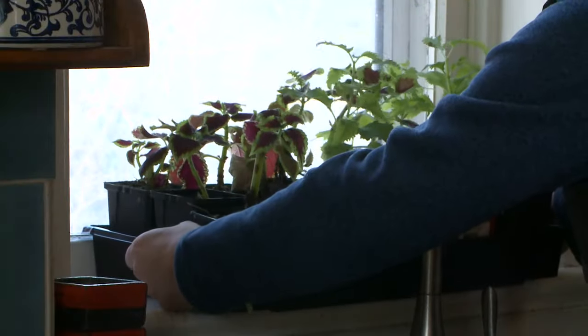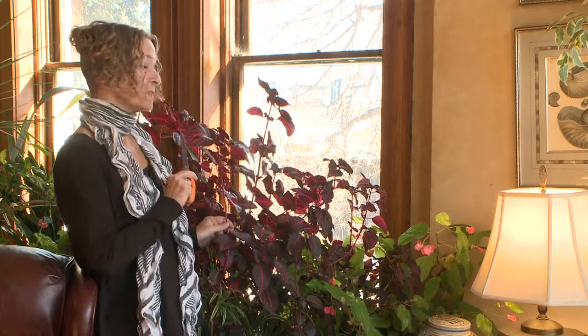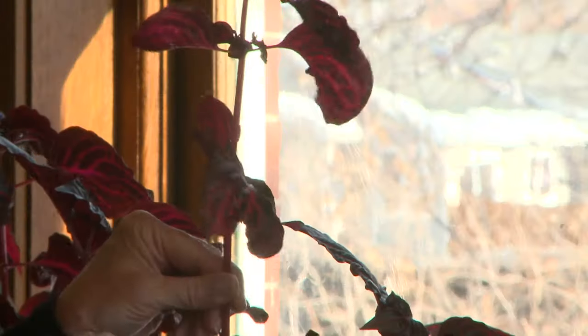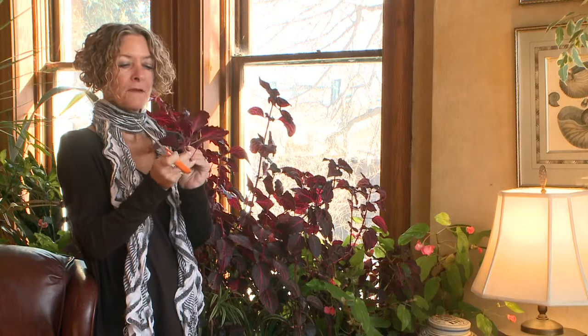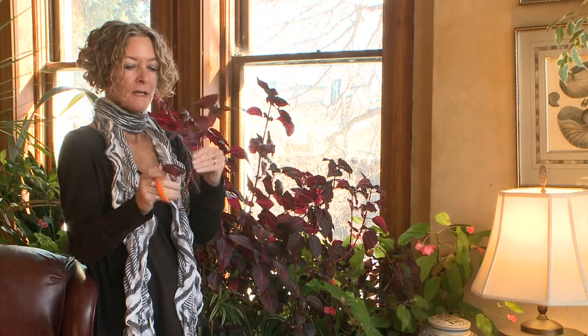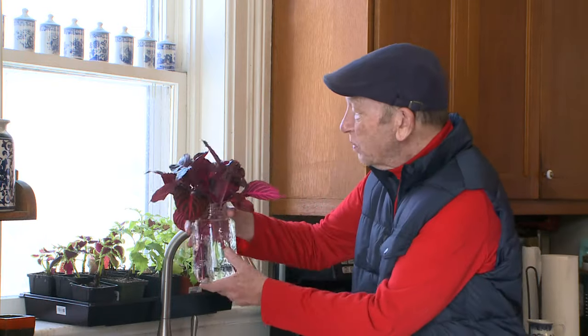If you didn't take cuttings last fall but you saved plants, you can still take cuttings. These blood leaves need a good trimming. Cut just below the leaf, then strip off the bottom leaves and place them into a jar. Gardeners have been doing this for centuries and it's completely low-tech — you don't need any special equipment.